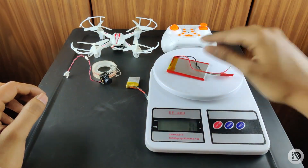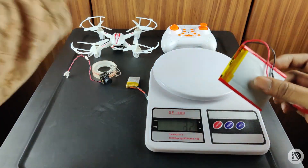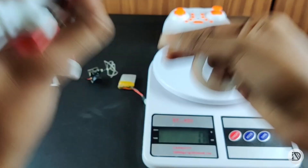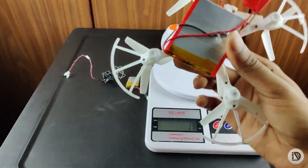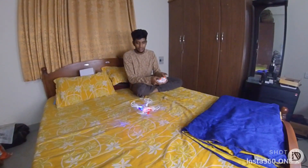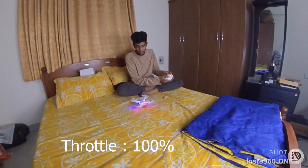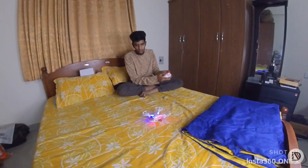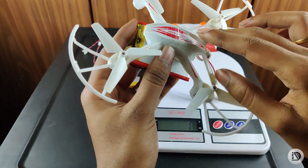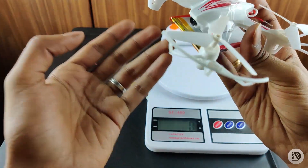There is already a single cell battery — it is 2500 mAh, so the weight of this is 23 grams. First, check the drone to lift it. I have a full throttle, but it is a maximum lift — it is full throttle. The drone just lifts, but it is not at height.